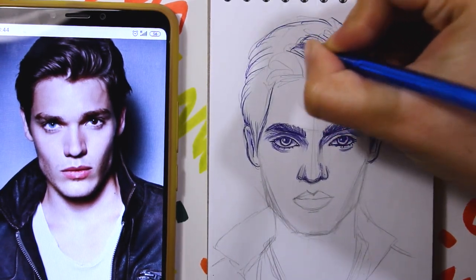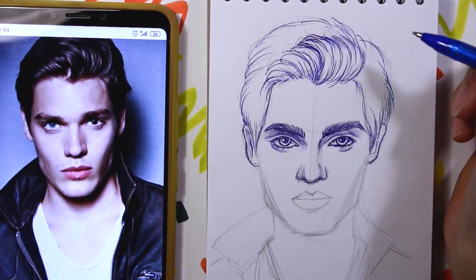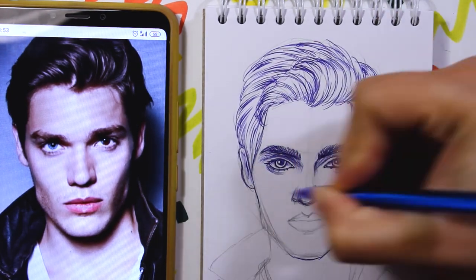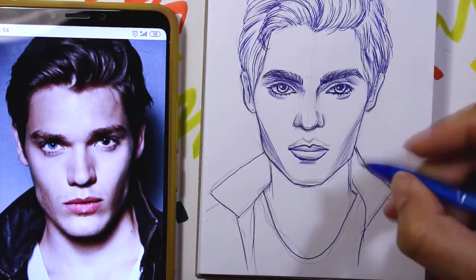Actually, I thought that my drawings of men would turn out very bad, but after I finished them all I'm pretty happy with the results — despite the fact that the portraits are not very similar to the references. I need more men for portrait practice. How often do you draw men?